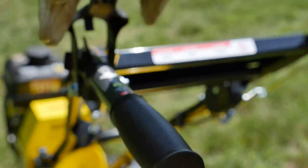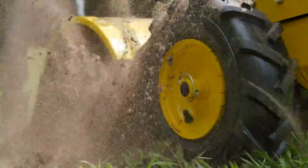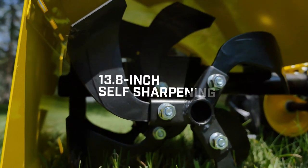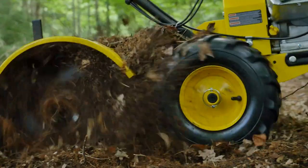Use the handy forward and reverse controls to maneuver over any terrain, thanks to the self-propelled 13-inch agricultural tires. The four 13.8-inch self-sharpening tines are designed for bi-directional shredding to make quick work of the toughest ground.